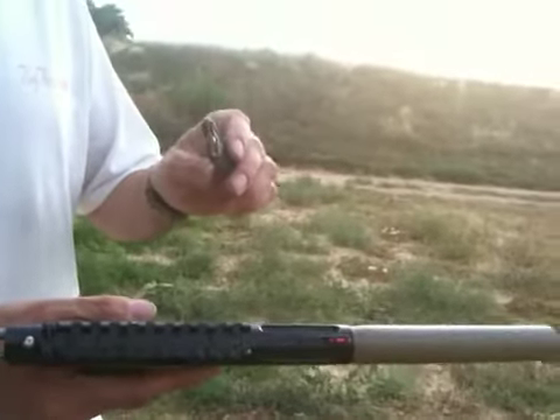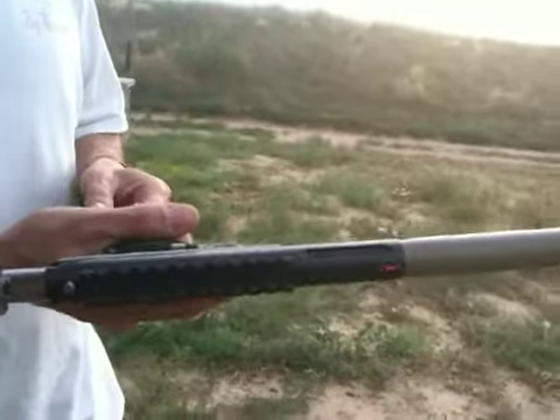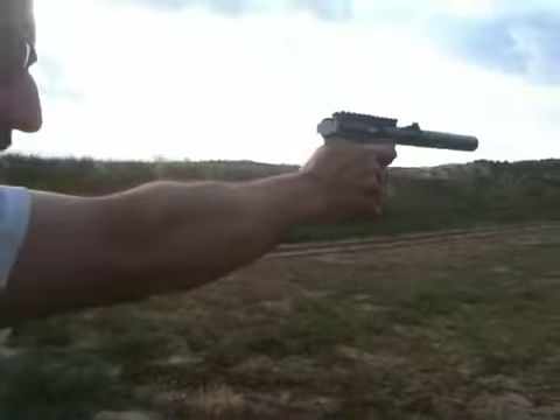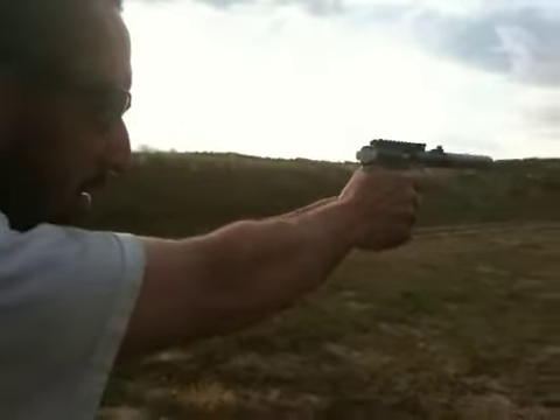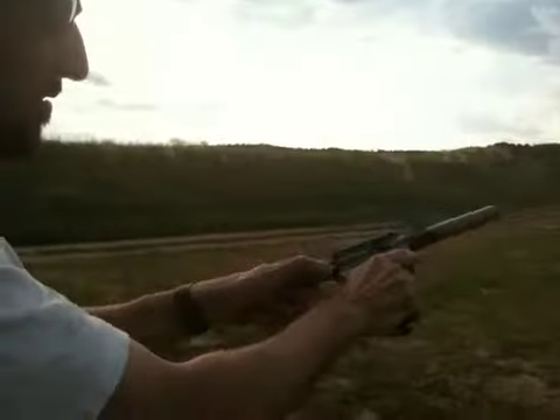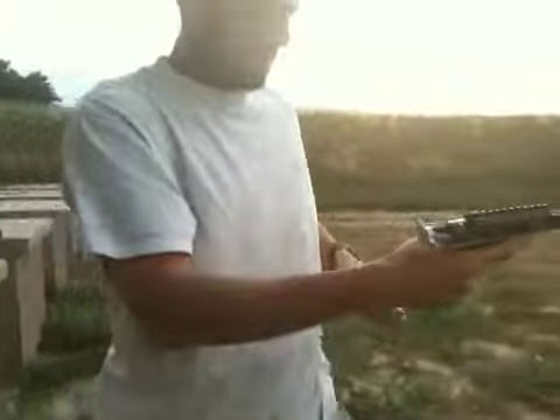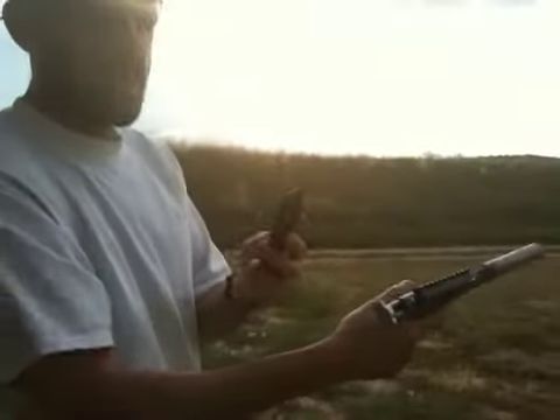First ammo I'm going to put through it is the Winchester Super X. I just want you guys to see how this sounds on here. This is Remington Subsonic ammo.